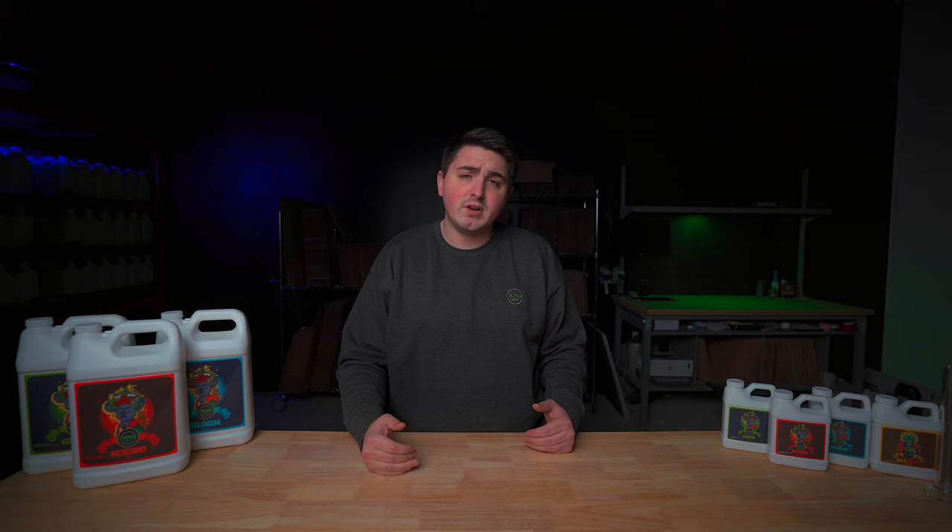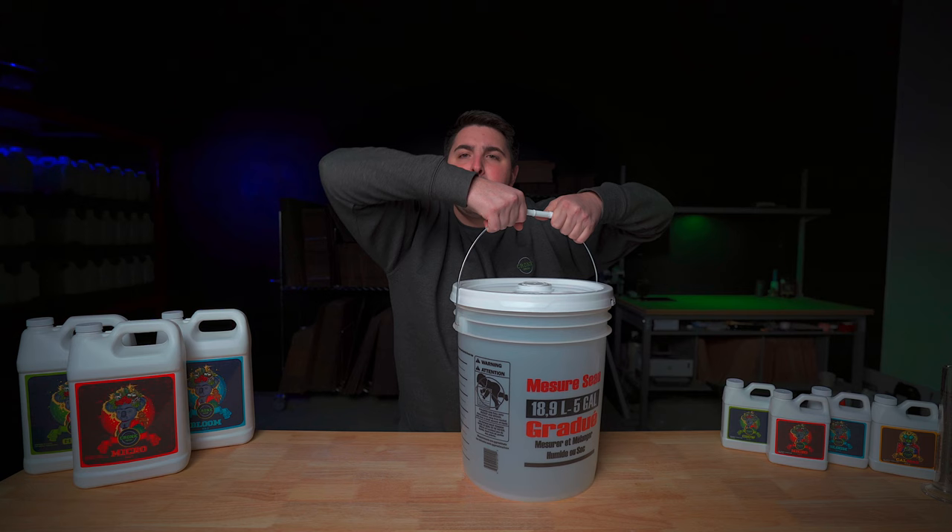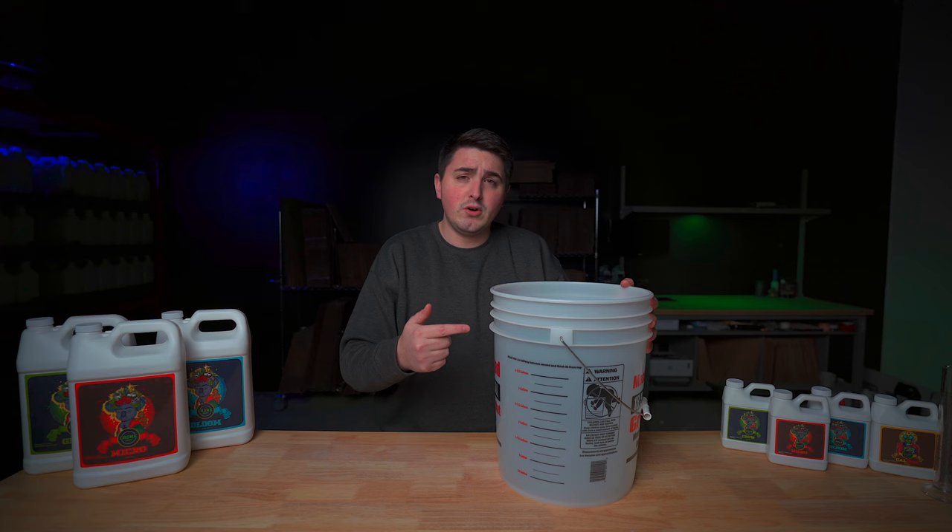So first you're going to want to grab your bucket that you're going to be mixing your nutrients into and make sure it's filled with water. Today we're going to be mixing our nutrients into 5 gallons or 19 liters of water.